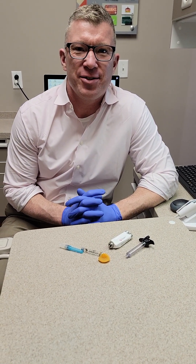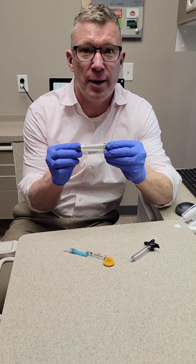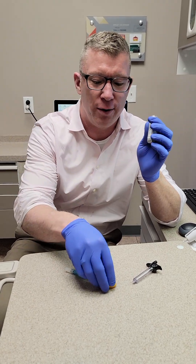Hey, it's Dr. Chad with Veranda Dentistry. I wanted to show you a video about one of my favorite products called the Dentipen. I'm going to make this sanitary for patients to view and the public, so I'm not going to show it in anyone's mouth. It'll be a clean video.